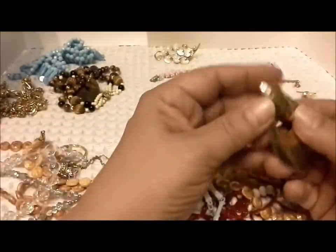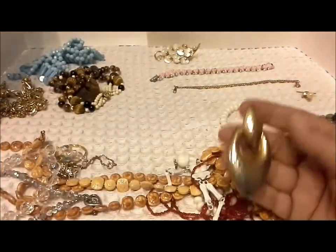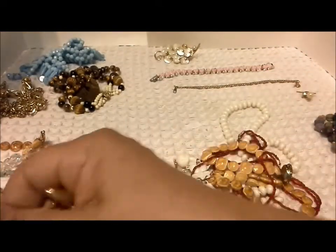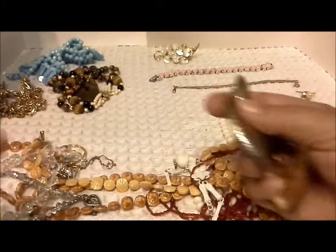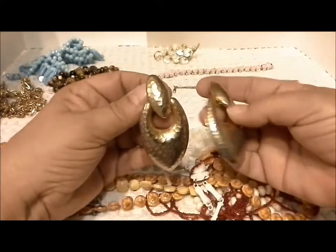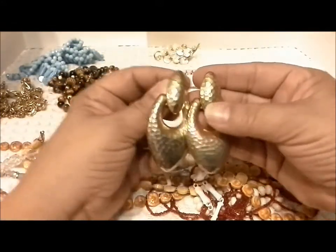Here's the other earring to go with the earring from the previous video. Let's see if I can find it. Yep — those are big earrings. They make a statement. And there's a pair — so the earrings are all in pairs.